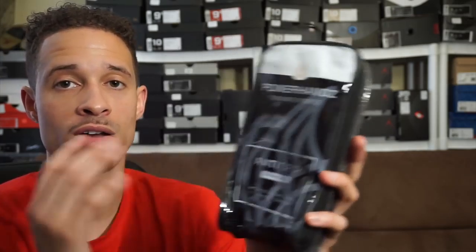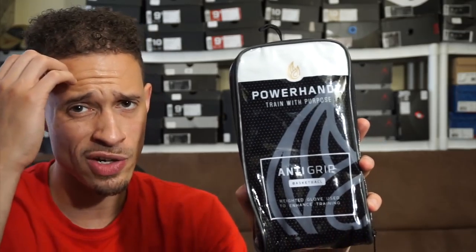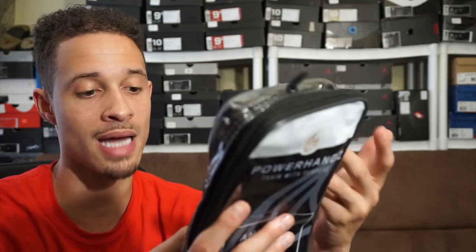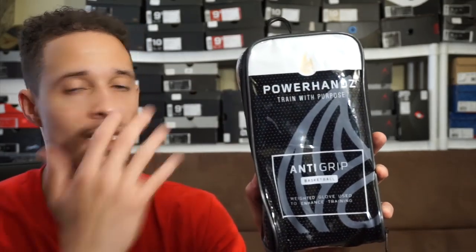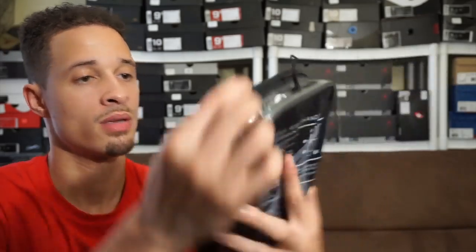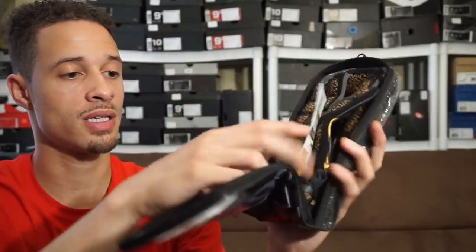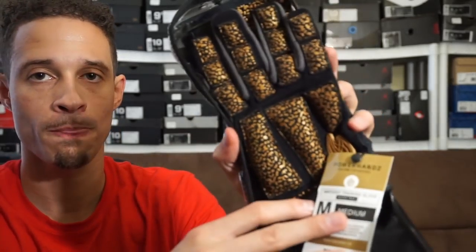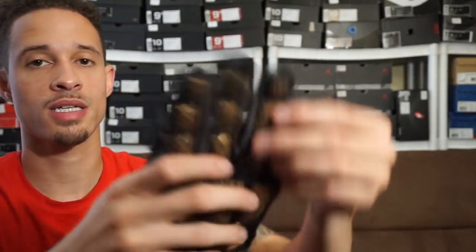I was very intrigued by this and wanted to pick these up and test them out. I didn't get them from their website — I got them from Amazon — but the website is PowerHands with a Z dot com. Let's get right into it. It comes with a nice little plastic bag, and here we go — the Power Hands. That's what they look like. Let's take one out.